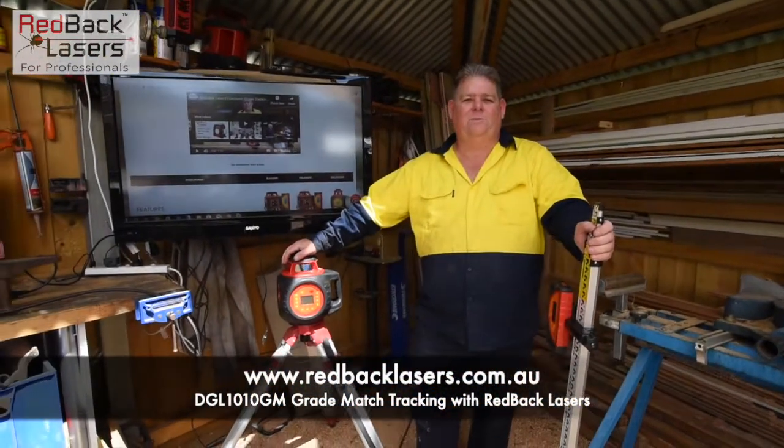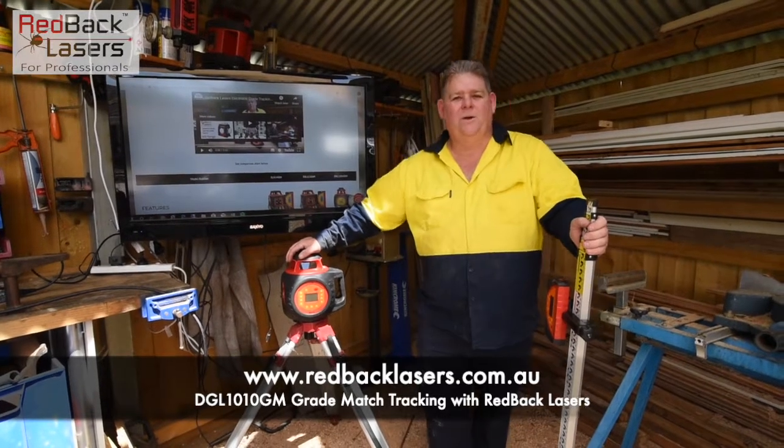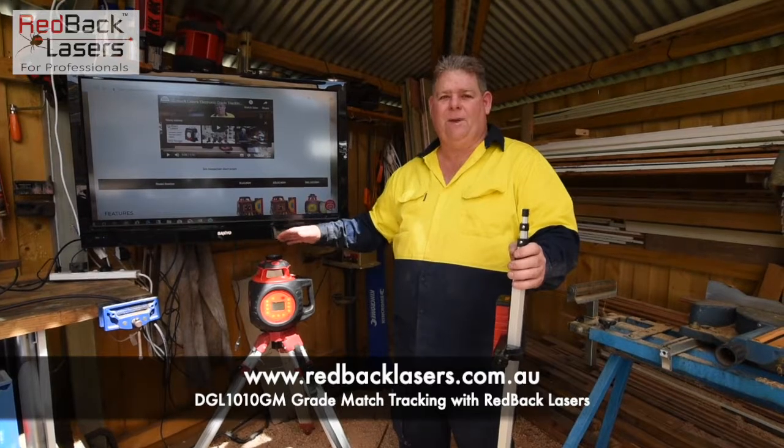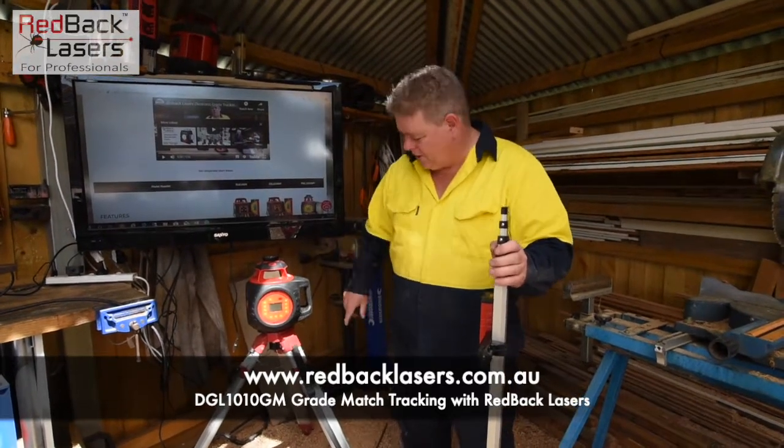G'day guys, Tim from Redback Lasers and welcome back to the outside shed. We're just going to set up a grade with the DGL-1010GM laser, utilising the grade match function of this laser.